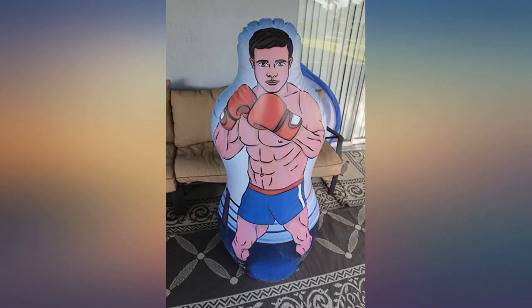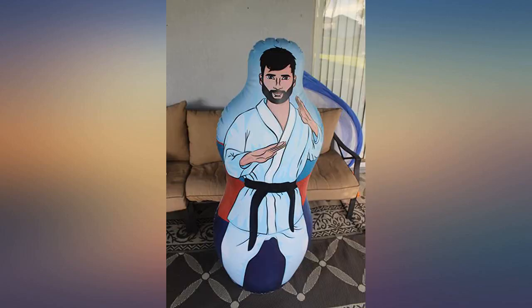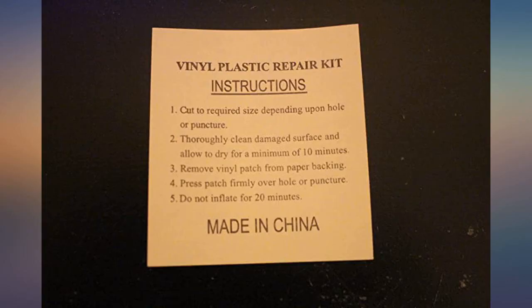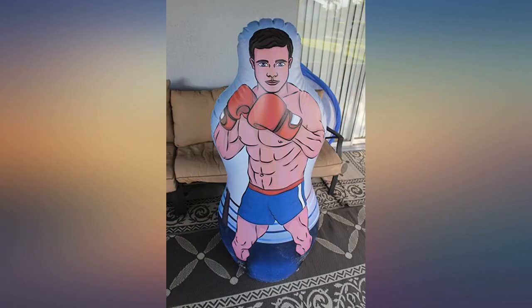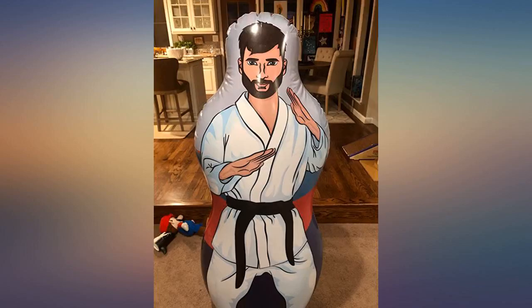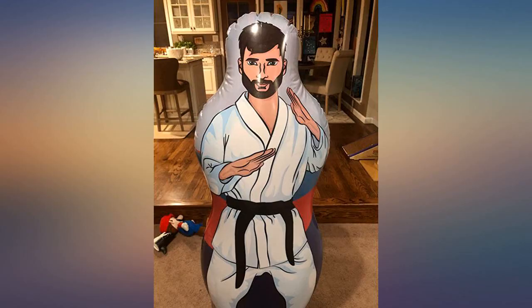Included in the box are also two vinyl plastic repair kits — about two by two inch squares — for repairing any holes. The instructions also warn not to sit or jump on it; it is only for punches and kicks. So far we are enjoying using it as a nice sparring partner for the kids to practice their kicks.